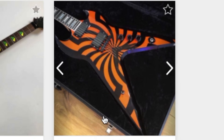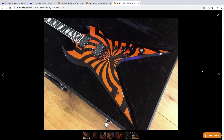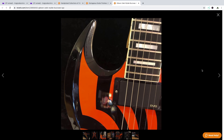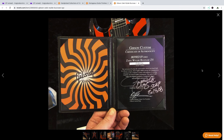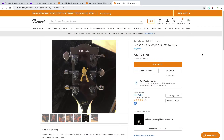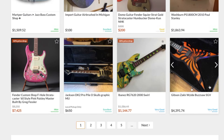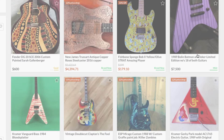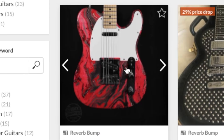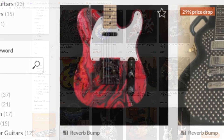Gibson Zach Wylde Buzzsaw SGV. I'm surprised to find this in this exotic collection because this is kind of a production run, and Zach Wylde does a very similar thing on his own run of guitars. I actually own an artist proof of this guitar, so we will see a full review and demo in the future. They only made 50 in the production run of these, and it was the last cooperation between Gibson and Zach Wylde. I think if we're being honest, he was kind of making them do some crazy stuff — maybe that was for the better. The bowling ball series is cool, but that's very pricey for that one.